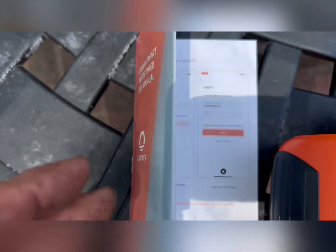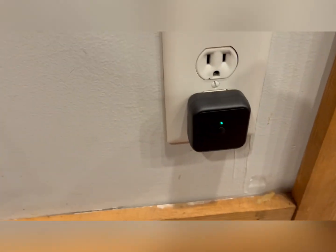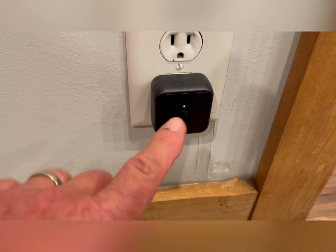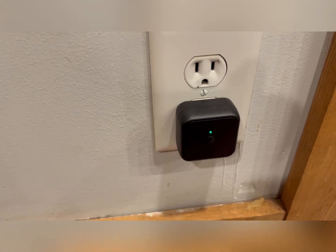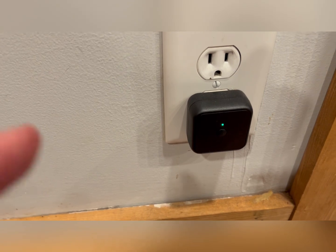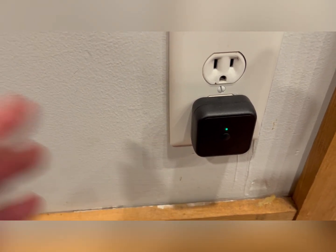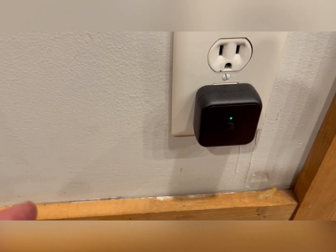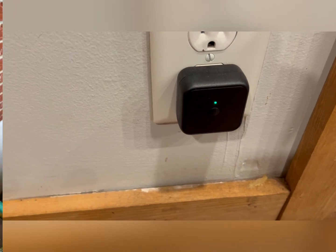Now we have the bridge plugged in and you can see the green light. We've already got it set up. We had to move it to a different spot because the house is brick and I was not getting a good Wi-Fi signal. It wasn't any of the equipment — it was just the Wi-Fi would not read where I had it. We've had that problem before in the basement.